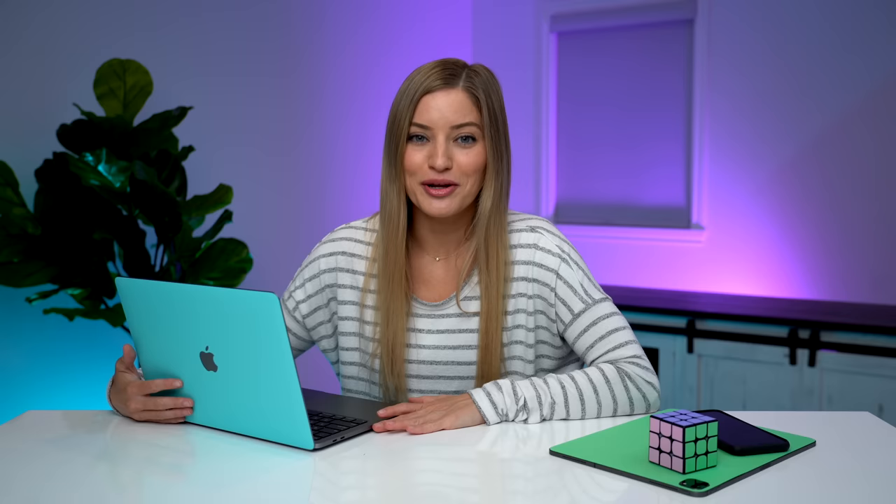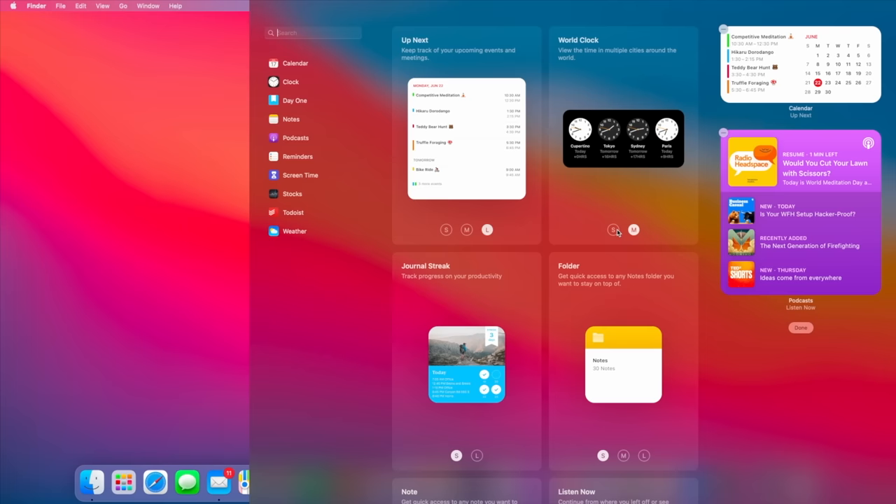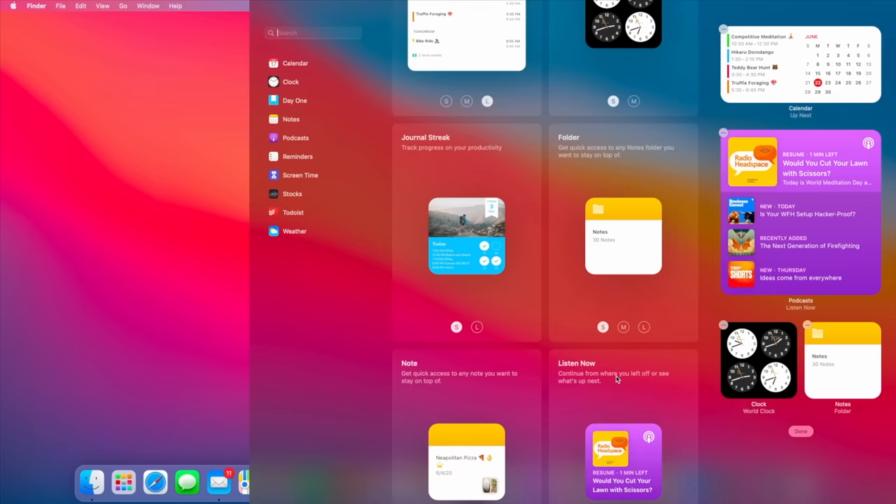Something else that's really cool is this now has the startup chime back. You guys might remember this chime — they removed it around 2016 or so. When it happened in Big Sur, I was like, what are you doing? The notification center has a new redesign as well. When you go into your notifications, you'll be able to see the notifications mixed with the widgets. All of this feels so much like iOS 14 — it's kind of crazy because this is kind of what your notifications look like when you're on your iPhone with iOS 14.